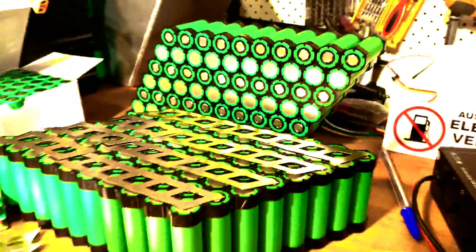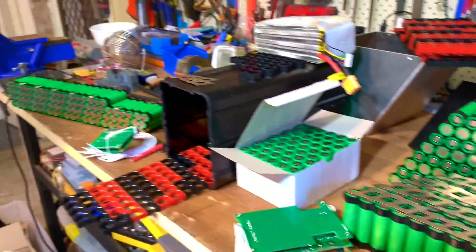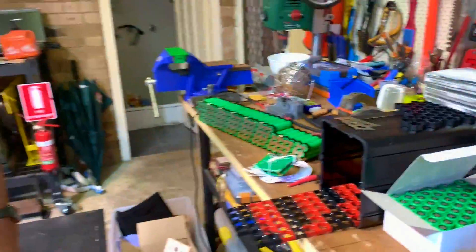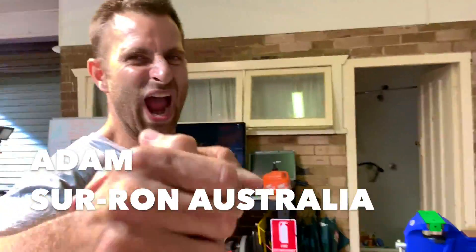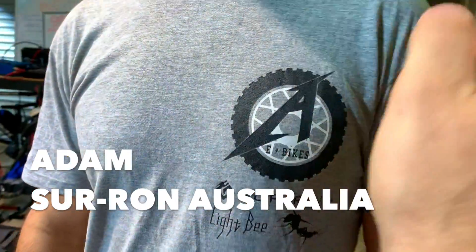3, 2, 1... Wow! We make some boxes here, man! Wow! Surron, LMX, and a little kid's dirt bike! Man, we got Adam - he's the Surron Australia guy!